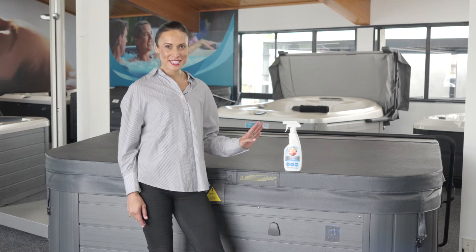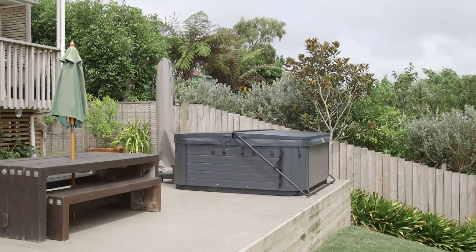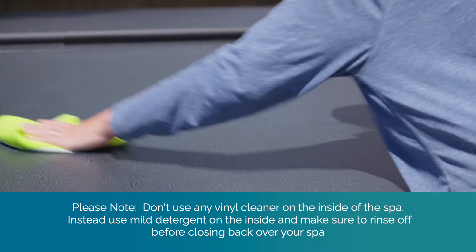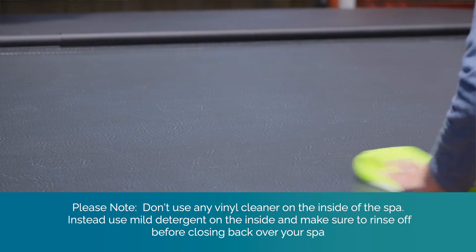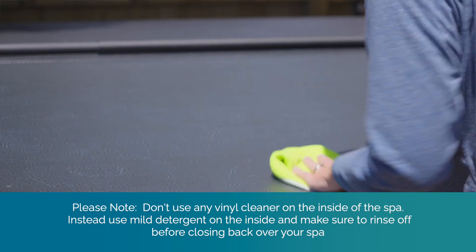303 Vinyl Protectant is an amazing product specifically designed to protect surfaces from the harsh ultraviolet rays of the sun and will keep it looking shiny and new. It will also help it to maintain its waterproof properties, so your cover doesn't absorb water and start to lose its effectiveness as an insulator.